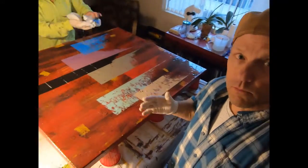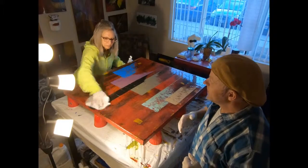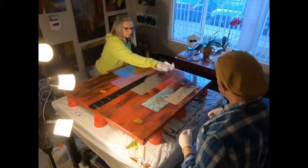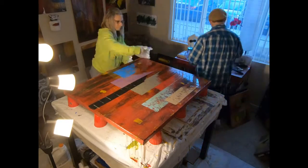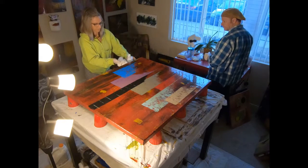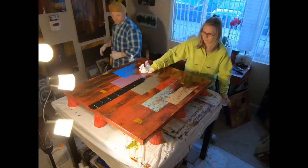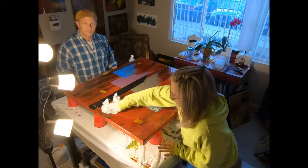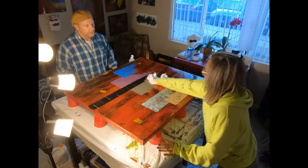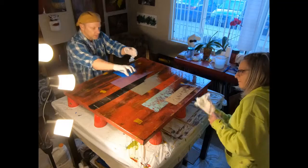Sandy is going to go ahead and start doing that, and we have pre-mixed the resin already so we don't have to do that again. We'll just re-resin this and see what it turns out to be. As you can see, this is a pretty big painting. We're going to put about 16 ounces of resin and just put it right there.